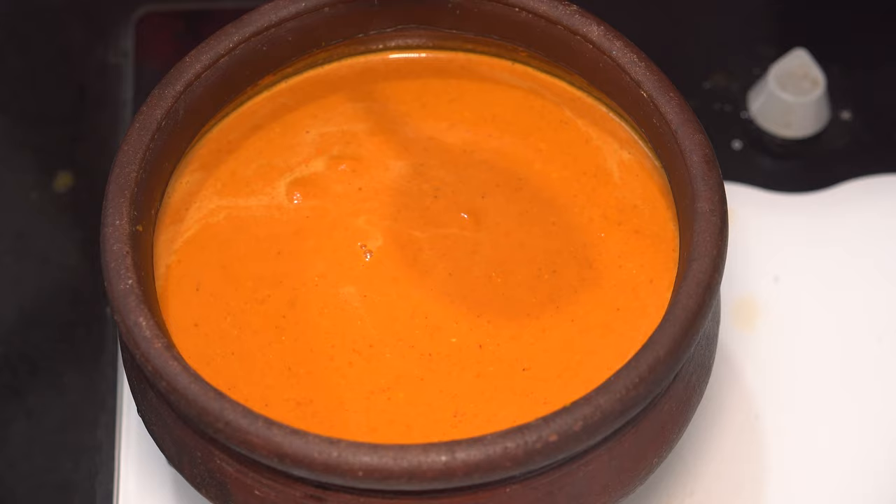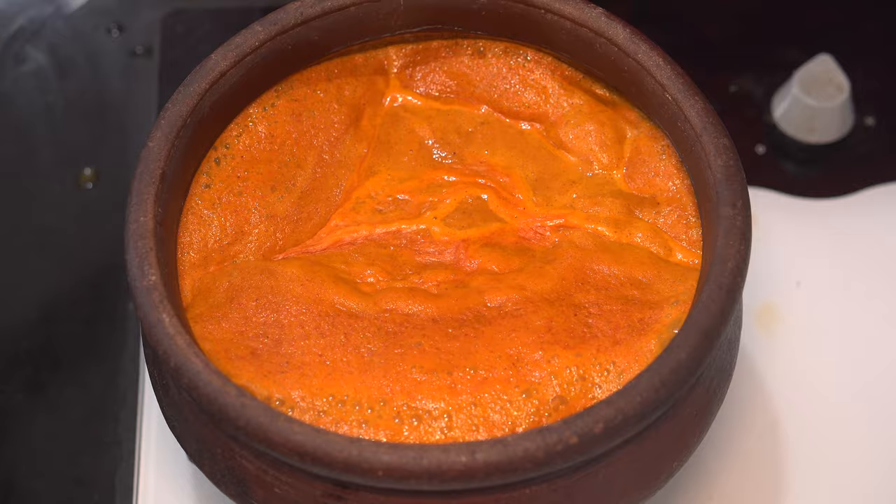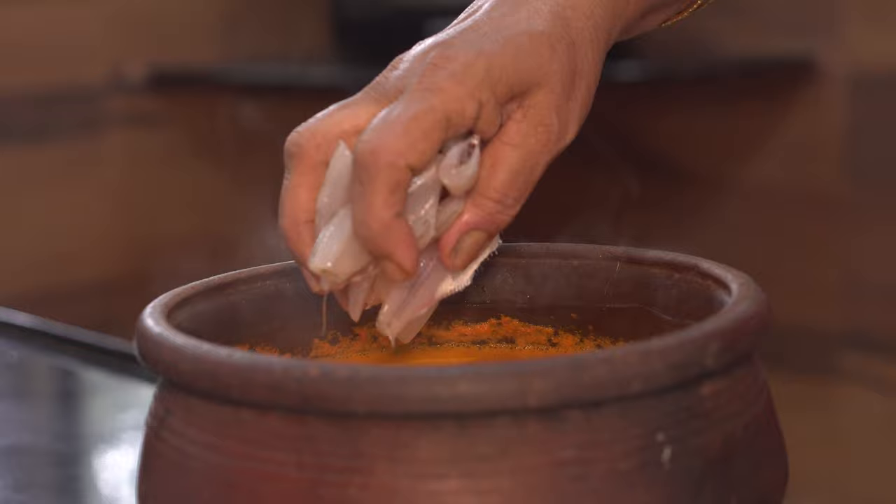Cook on high flame for around five minutes. After five minutes, the gravy has started simmering, which means the masala is well cooked. Now it's time to add in the silver fish.